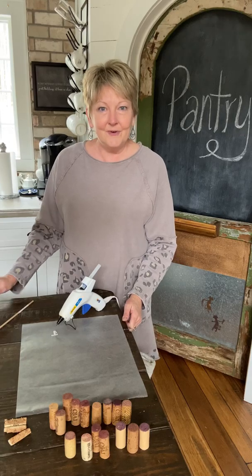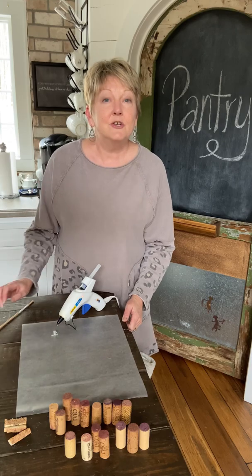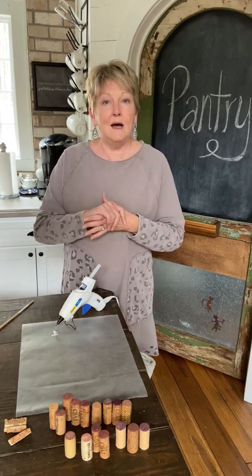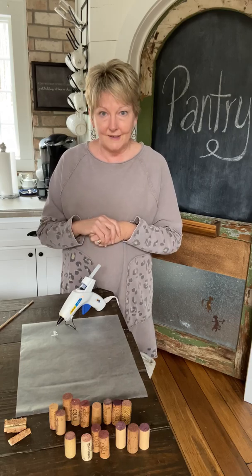Hey friends, it's Rachel from the Ponds Farmhouse and today I'm going to show you how to do a triple heart for Valentine's Day out of recycled corks.